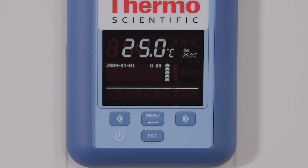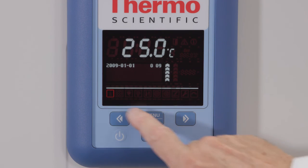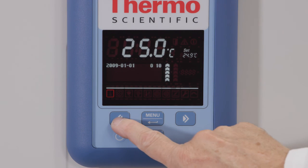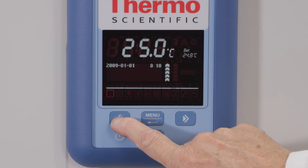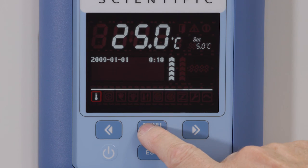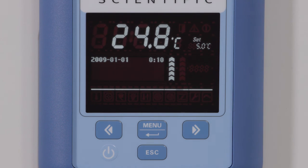As an example, we will set the temperature of our unit to 5 degrees C. Press menu to activate the menu bar. Then use the right toggle button to select the temperature icon and press menu to confirm. In the flashing setting pane, press the left toggle button to adjust the temperature down to 5 degrees C. Once the set value reads 5 degrees C, press the menu button to confirm the setting. The display will now return to the default temperature display.